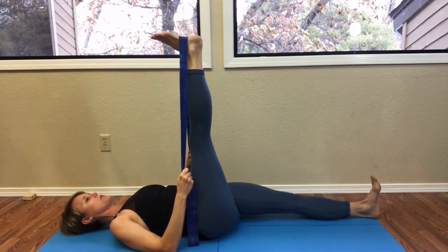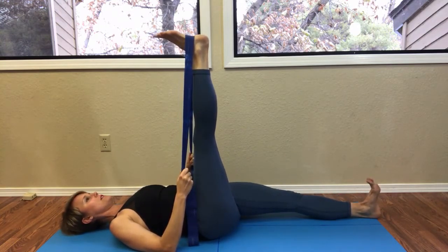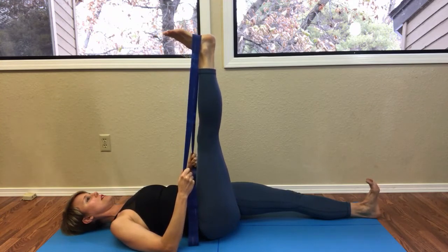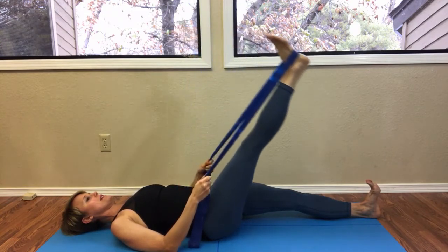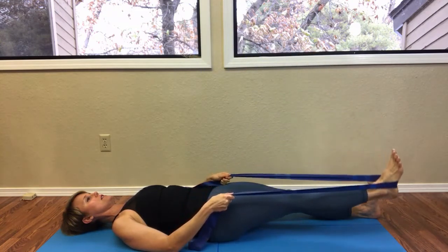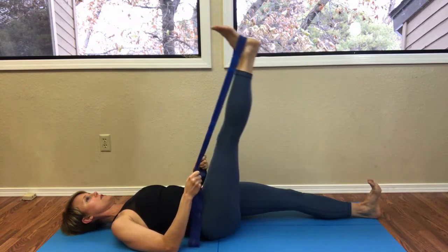Lengthen out your bottom leg. Take a moment to check that your pelvis is level, and then you're going to lengthen the leg long and slowly float it back up.